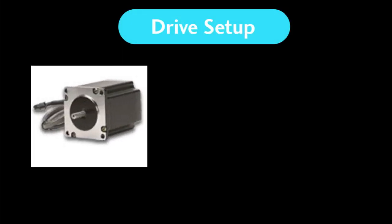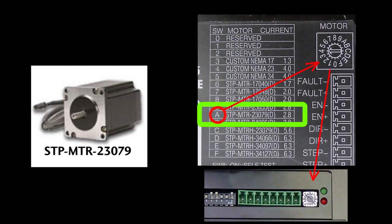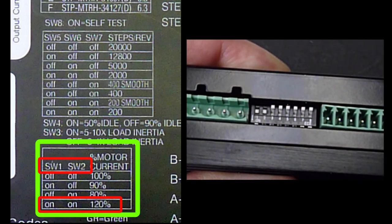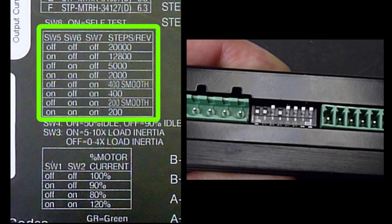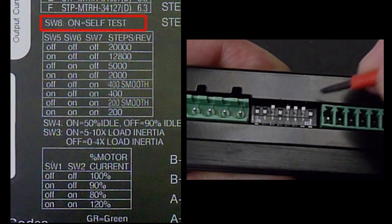Setting it up couldn't be easier. I have a 23079 stepper motor from AutomationDirect, so we look at the drive cover and we see we need to dial in an A on the rotary switch. Remember, while this drive will work with any general stepper with similar specs, it's optimized for the AutomationDirect steppers. On our DIP switches, we can choose current reduction — we'll use 120% for this demo since we're going to be using microstepping. You can select the load inertia — we have a light to medium load so we'll choose that — and we'll choose the 50% idle current reduction. Our stepper resolution will be 20,000 steps per revolution. And let's enable self-test for our initial testing.